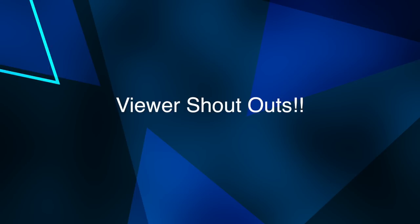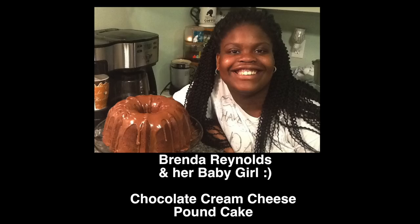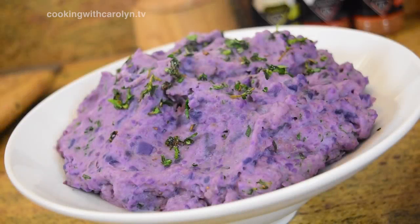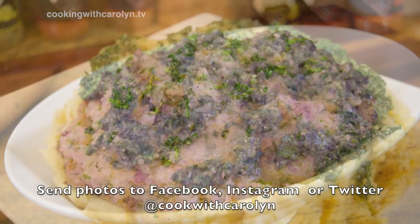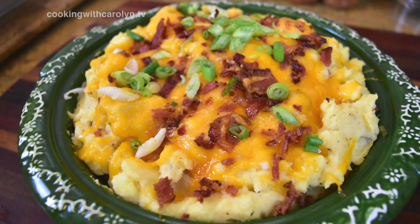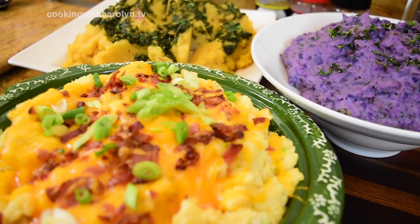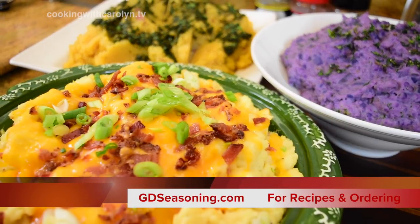Now it's time for some viewer shoutouts — when you guys make my recipes and send me pictures so I can give you a shoutout. Candace Thompson made my crockpot macaroni and cheese and sent it via Facebook — she did an excellent job. Brenda Reynolds and her baby girl said they love to make my chocolate cream cheese pound cake and it's one of their favorites. Send me photos at cookwithcarolyn via Facebook, Instagram, or Twitter. Thank you so much for joining me — this recipe and others can be found at gdseasoning.com, and I'll see you next time.